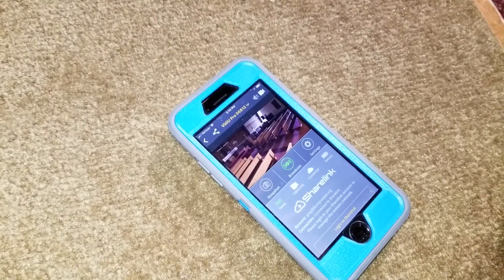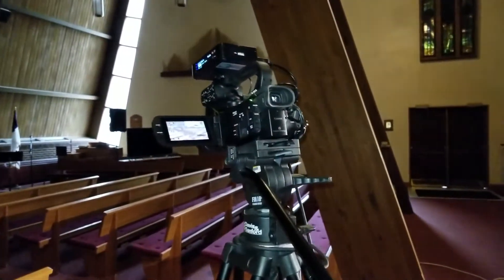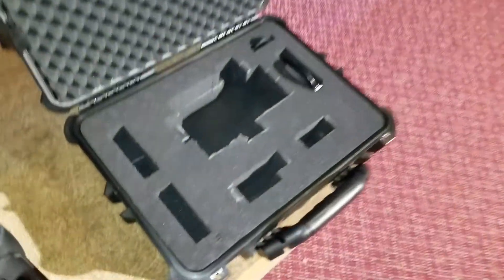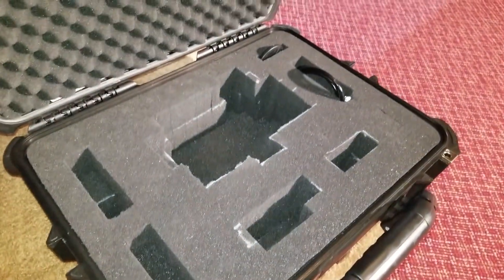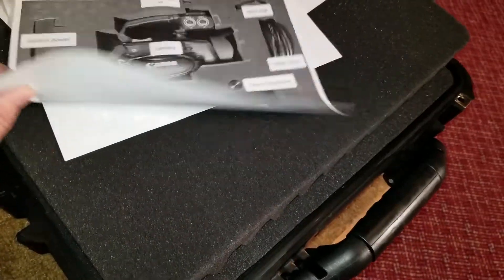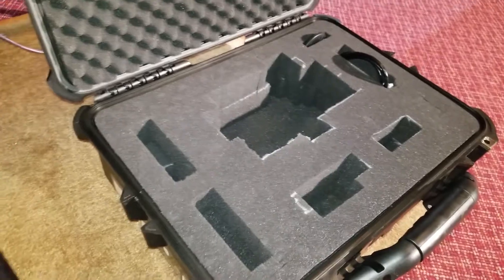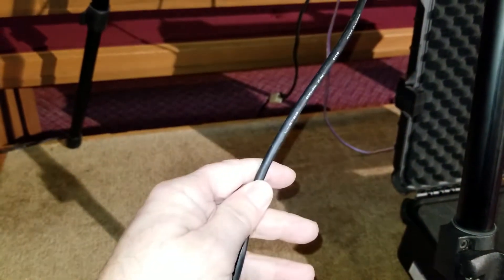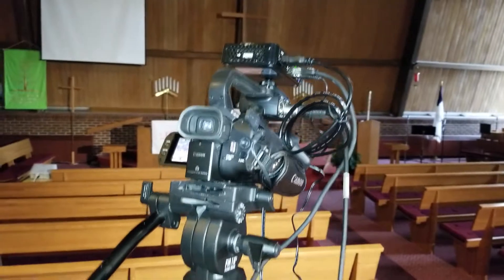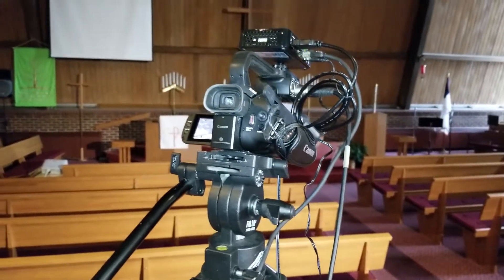That's the video. After you're done with your program, everything comes apart and it has its own little storage slot in the camera case. I have back here a diagram that tells you where everything should fit. Then you just pack it up and take it to the next location. It doesn't take very long to set up. All you need is an Ethernet internet connection. It will do cellular as well, but if you have an Ethernet connection, that gives you the maximum bandwidth and you'll be more successful that way.